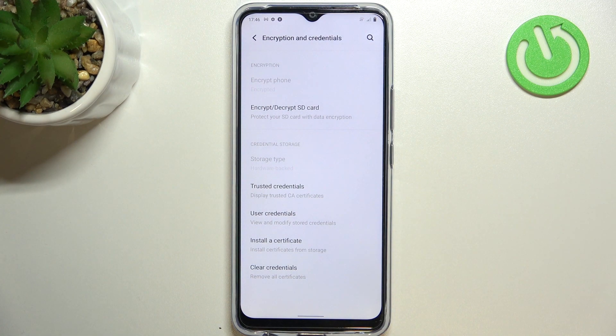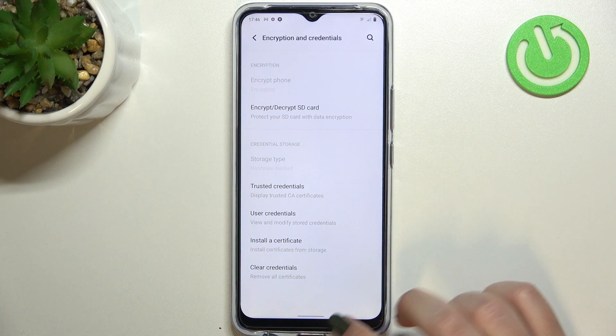As you can see, we've got the information that the credential storage has been erased successfully. Be aware that if you have any kind of screen lock set, then your device will ask you to enter it in order to confirm the whole step.